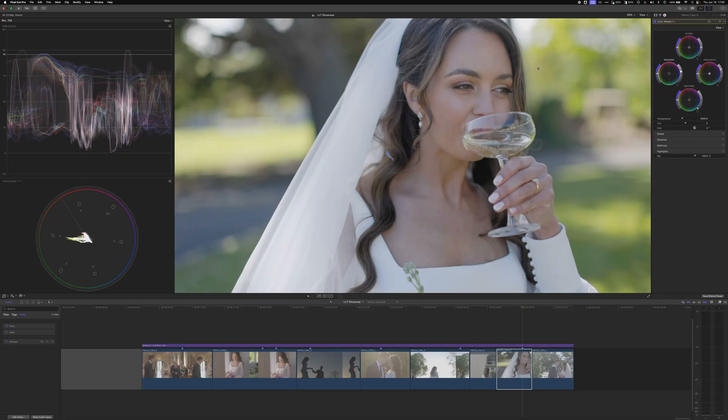Now for white balance we'll work in the highlights, where this veil sits. Using the RGB parade, I'm looking at this hump where the veil lies and lining up red, green, and blue — feels good there. The skin tone is still on the line, which is great. Then for the shadows, if the blacks look a little too warm, just add a slight bit of coolness. Then just tweak the puck to get it dialed in — we now have good skin exposure, skin white balance, and a white dress balanced.